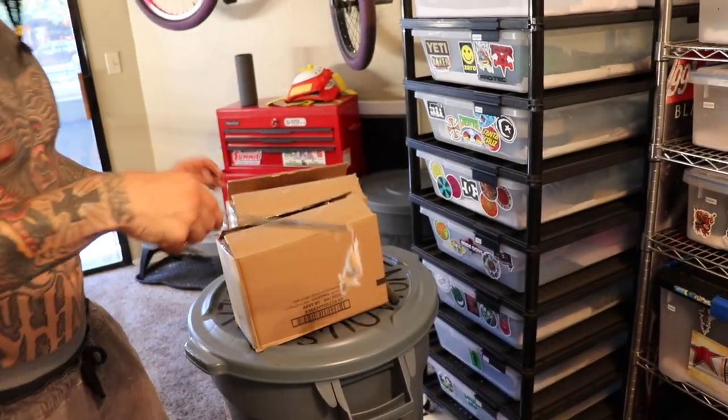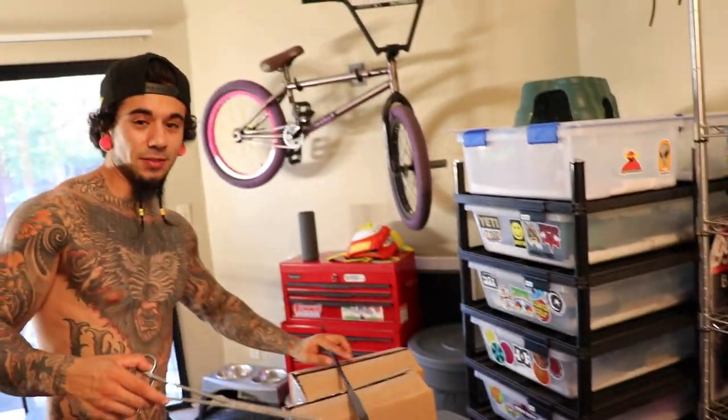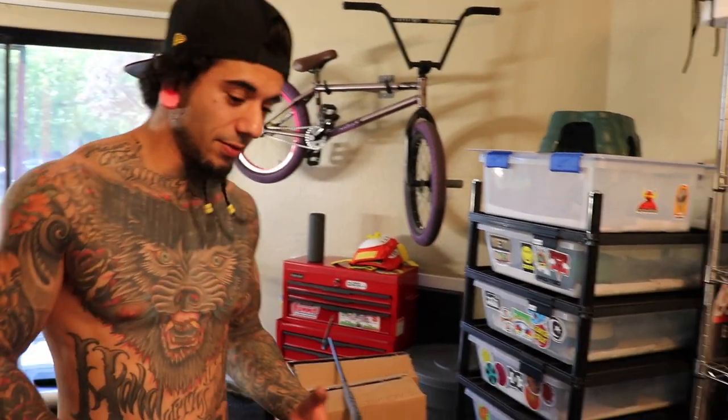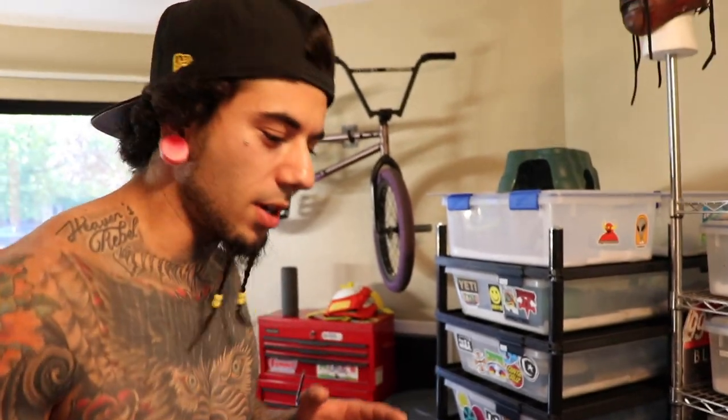Anyone who feeds live — if you notice, if you leave the mice in there for too long, just for a period of time, they gang up on one and start eating one. It happens all the time. It's crazy.